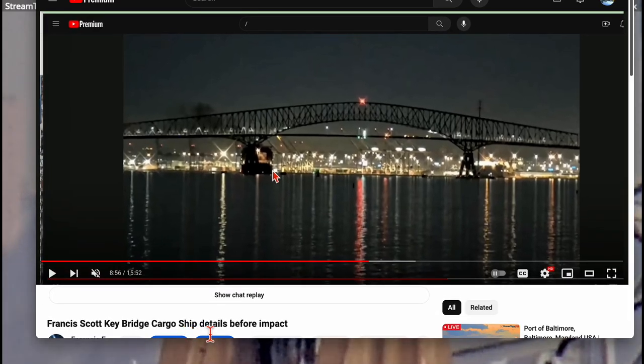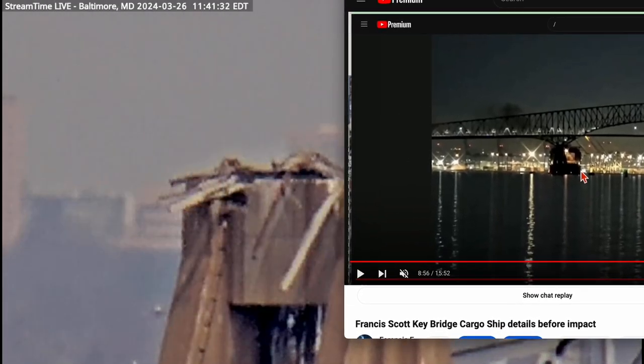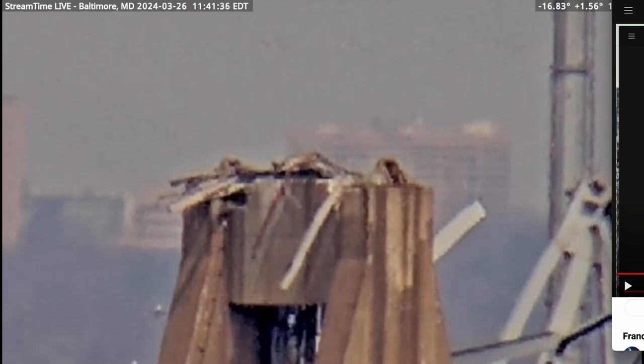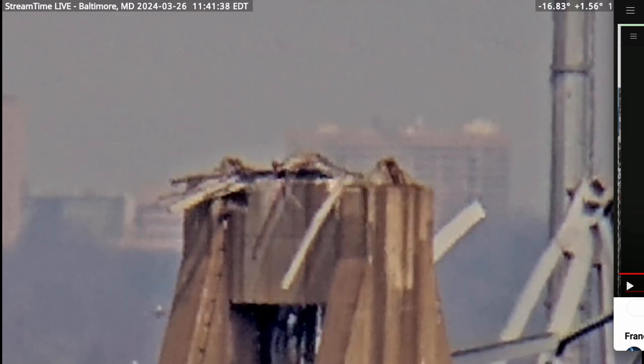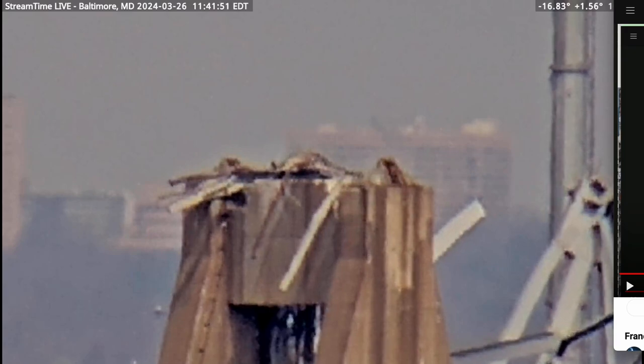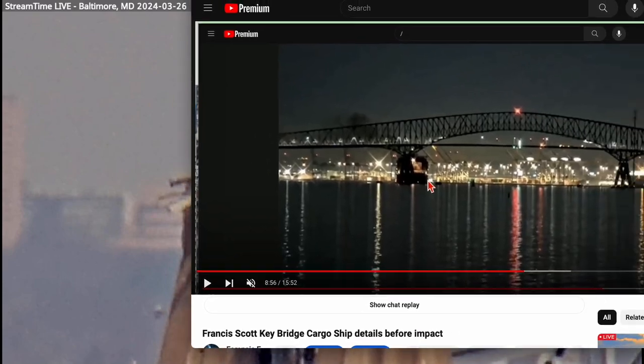Francis Scott Key Bridge cargo ship — let me see if we're missing something in the background. Yeah, they zoomed in beautifully. I'm recording this for posterity and will work on it later. That's how it ripped off the mounts — that's the idea of the longer video discussing the bridge structure. That's how it ripped off the mounts at the top, where the bridge deck was connected.